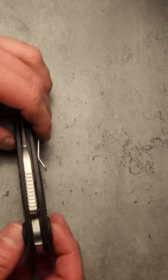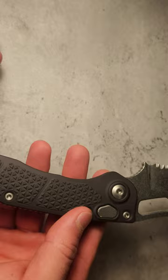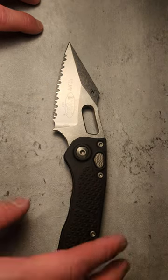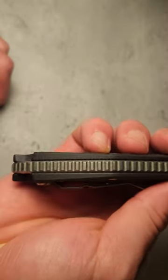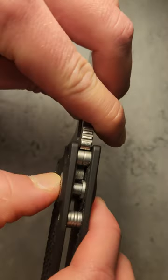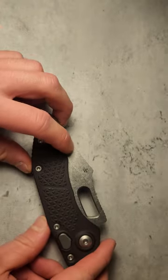Let's talk about the action — the elephant in the room. This is probably the hardest firing automatic I've ever felt. The first time I tried it at the shop, it almost fell out of my hand — like it kind of boomeranged. But I literally fell in love the first time I opened it. The plunge lock on this thing has absolutely no play. Just look at that plunge lock — it is insane.